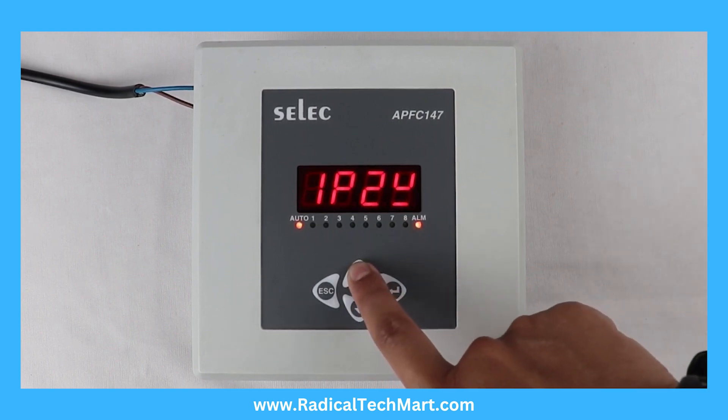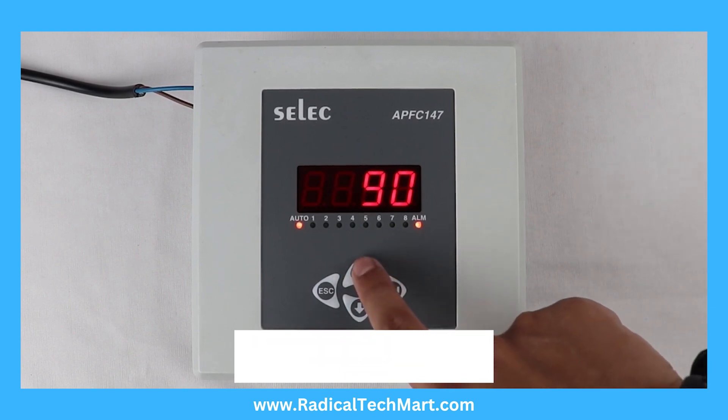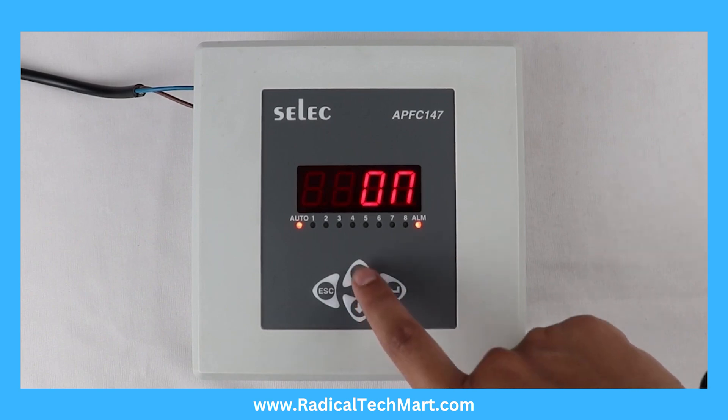Network selection: set to 1-phase 2-wire or 2-phase 2-wire. Phase compensation can be set to 90 degrees, 120 degrees, 210 degrees, 240 degrees, or 330 degrees. Advanced settings can be set on or off.